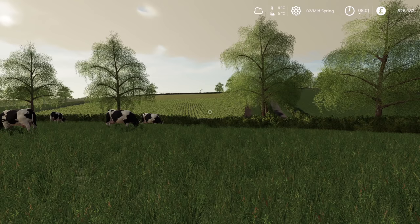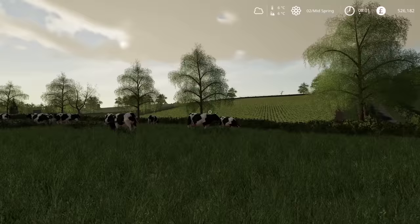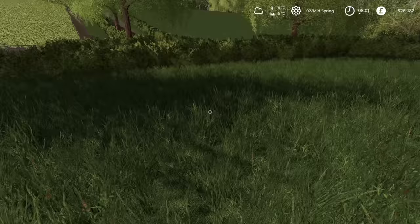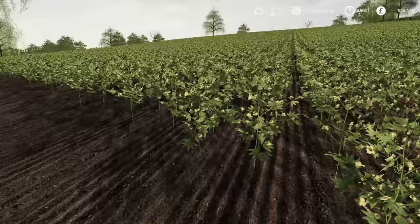Hello everybody and welcome back to Charleston Farm. Hopefully you're doing very well today. It's now mid-spring which means we have grass growing and we have the crops growing in the fields as well. This isn't my field but yeah, as you can see it's growing.